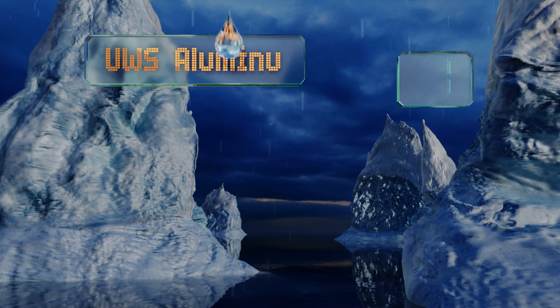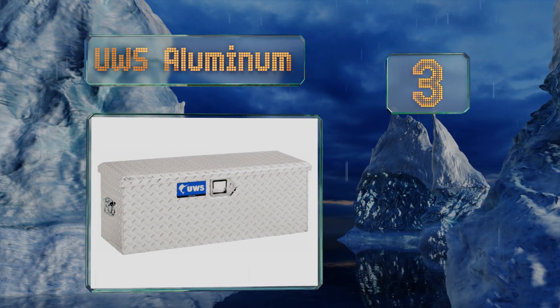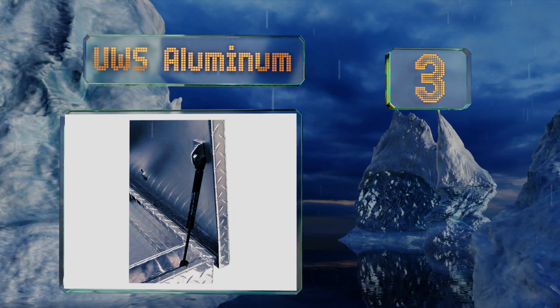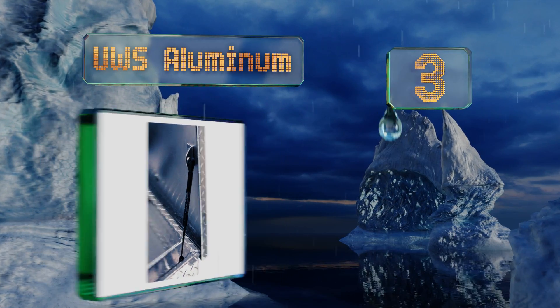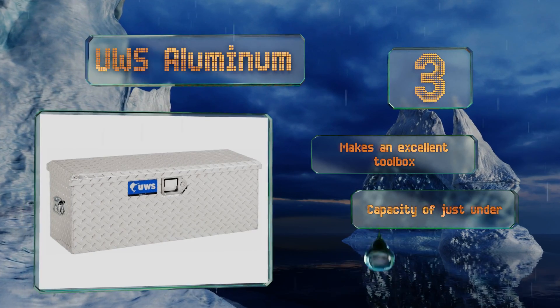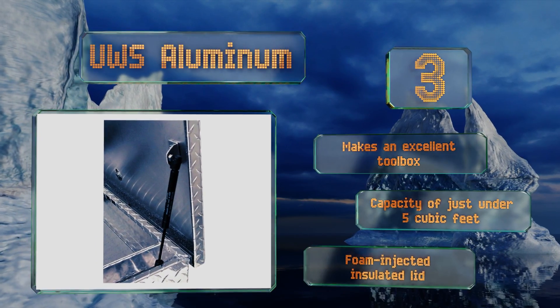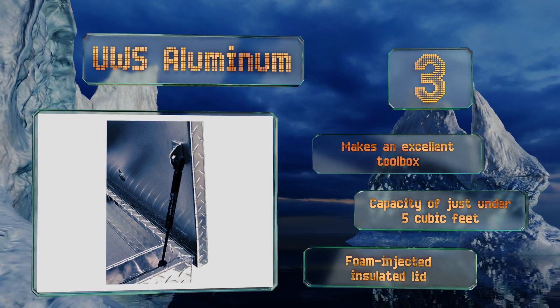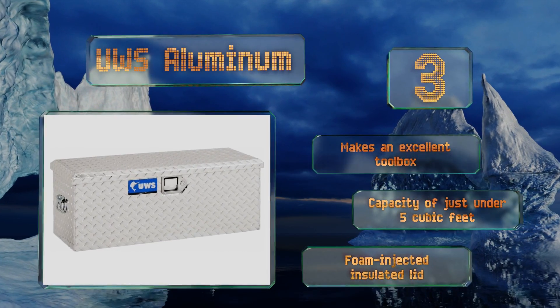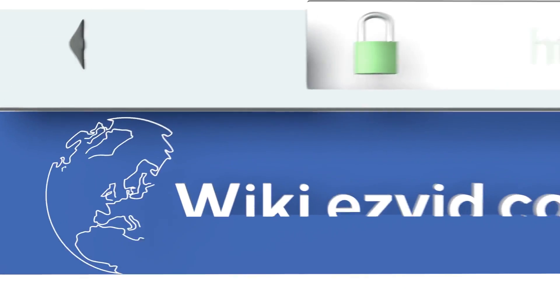Nearing the top of our list at number three, built to withstand the harshest of conditions and protect valuable gear from theft or damage, the leak-resistant UWS Aluminum has an insulated top and heavy-duty stainless steel latches, so you'll know your precious cargo is safe and sound wherever it goes. It makes an excellent toolbox and has a capacity of just under five cubic feet. It comes with a foam-injected lid.